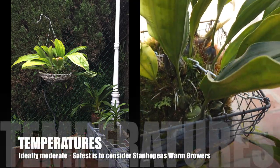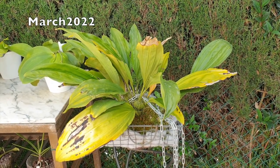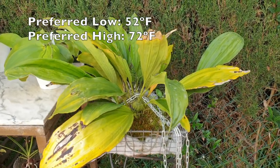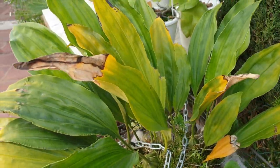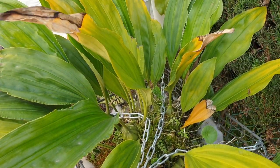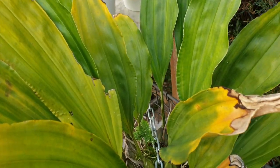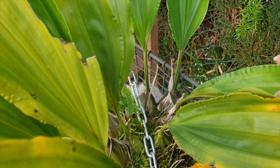Temperatures should be moderate, with a mean of 11 degrees Celsius at night and day temperatures of around 22 degrees Celsius. While Stanhopias can stand short spells of higher temperatures, air movement, humidity, and shading must all be increased. Many species flower in the summer and putting them outside in the summer may be beneficial.